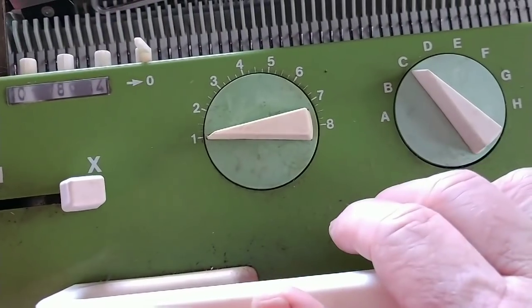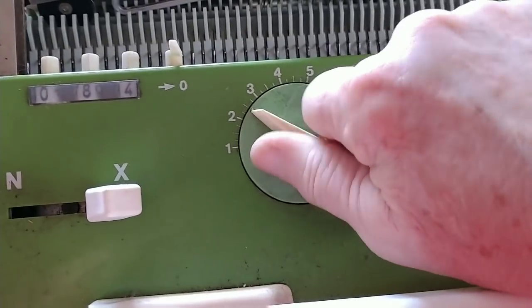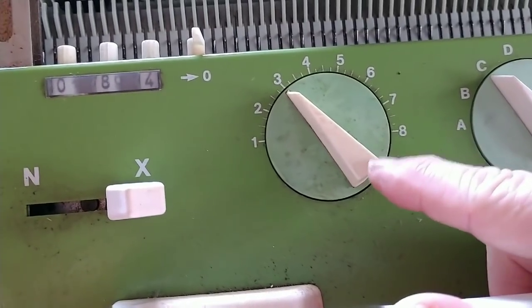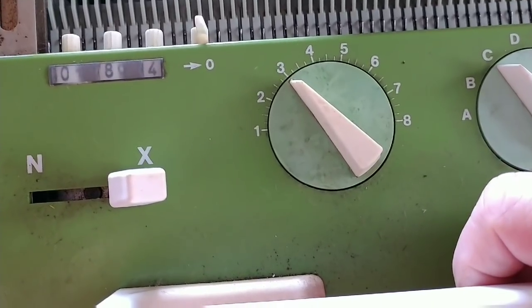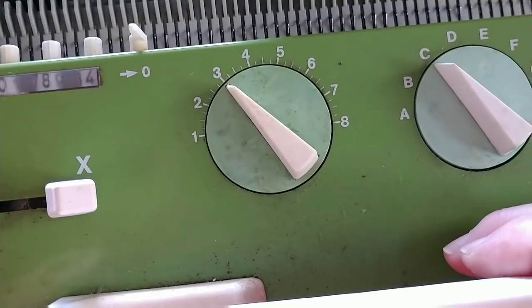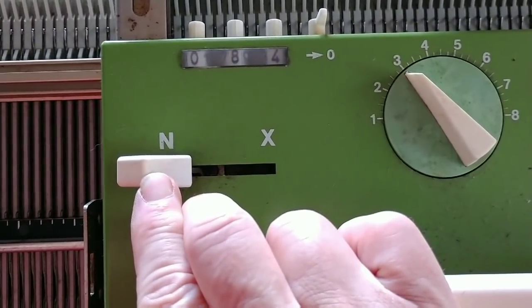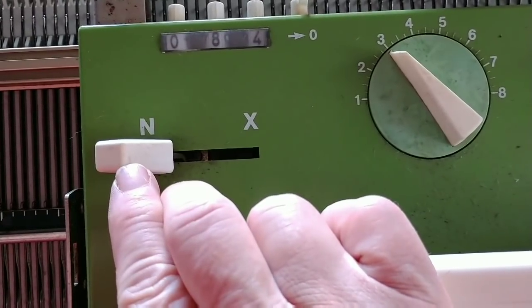We will knit two rows set like this. Sometimes you can leave it on one, but very often on this particular machine I move up to two or three — I find one is a little tight. And for all of these rows I will use the orange strippers. Remembering mine look red, but we call them orange strippers. Then we go back to NN — N front and N back — and knit one final row across, and the cast on is complete.